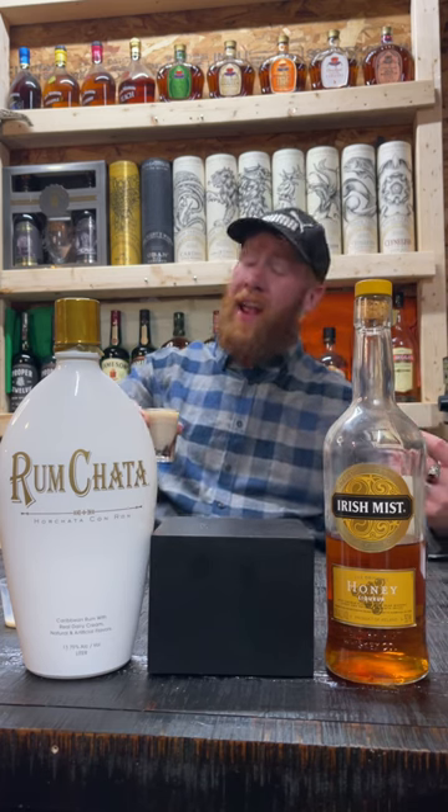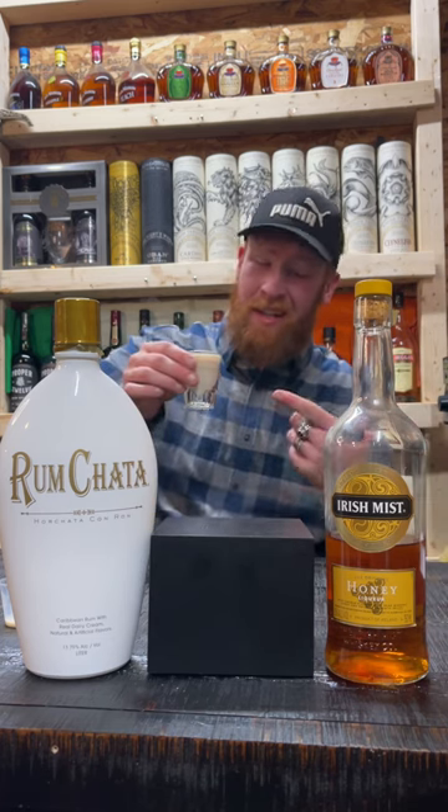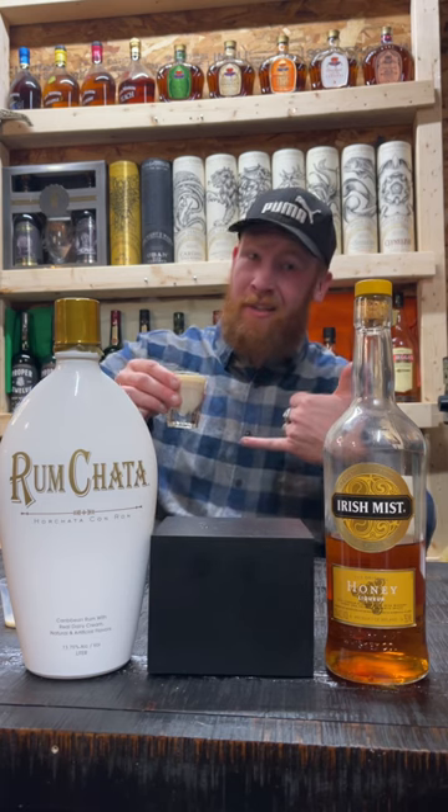Every Rum Chata combination I've had has been delicious, so hopefully this is Honey Nut Cheerios. Without further ado, it's cereal time.